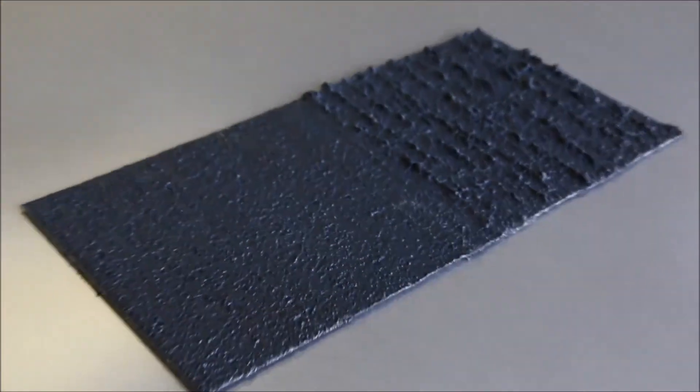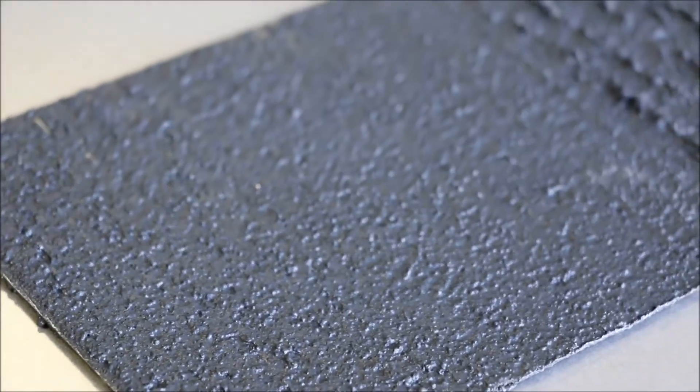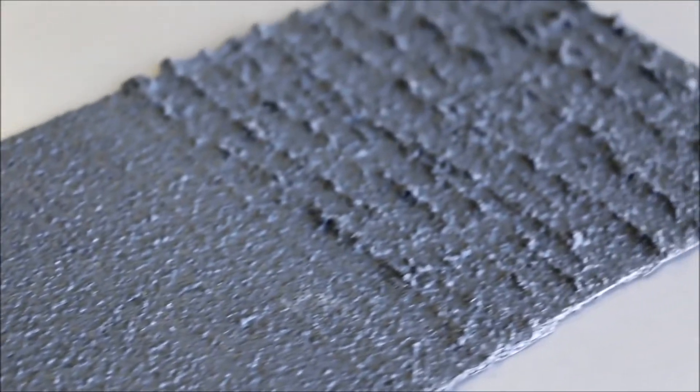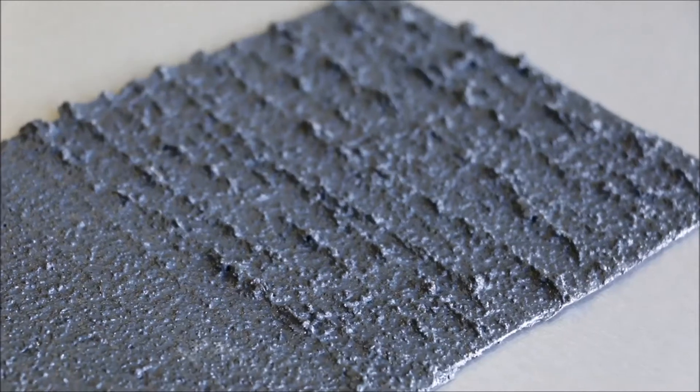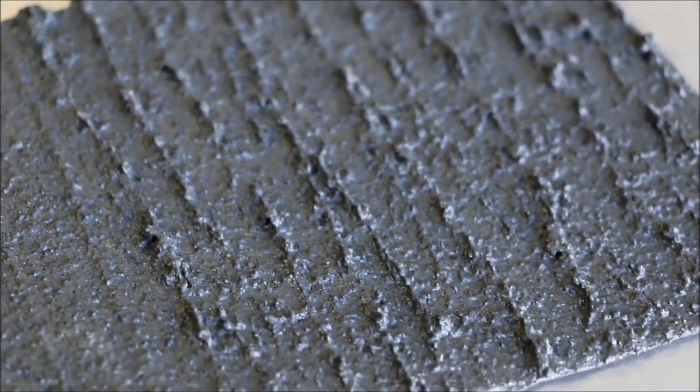ChemSol Non-Slip Safety Coatings can be textured to achieve a finish that is either flat and less aggressive, or a finish that is more aggressive. In either case, the 2500 exhibits superior slip resistance in virtually any condition.